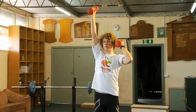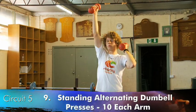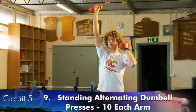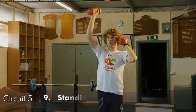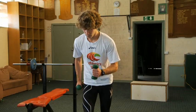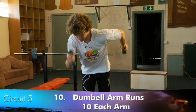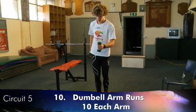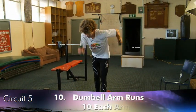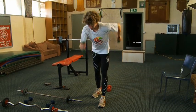The next exercise is ten dumbbell presses with each arm, alternating arms with each movement. The next and last exercise is ten running arm movements with each arm — after halfway through the athlete changes feet. The dumbbells are lighter than those used in the press.